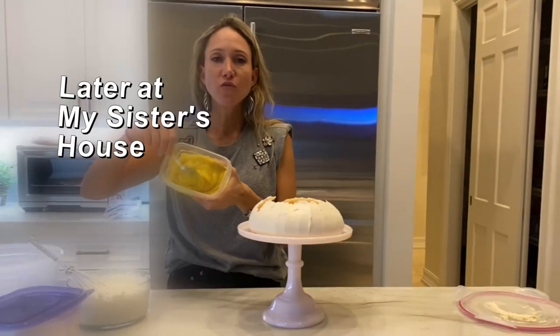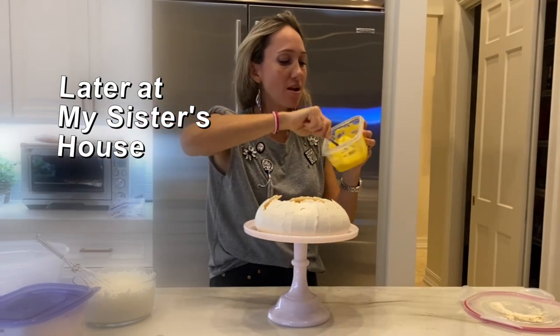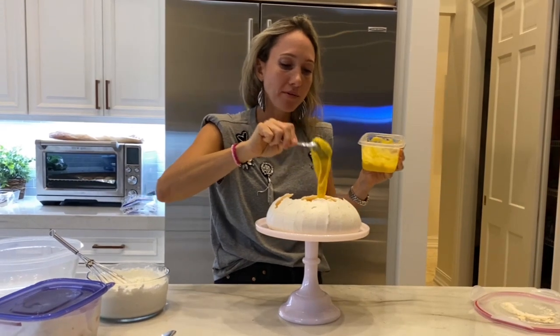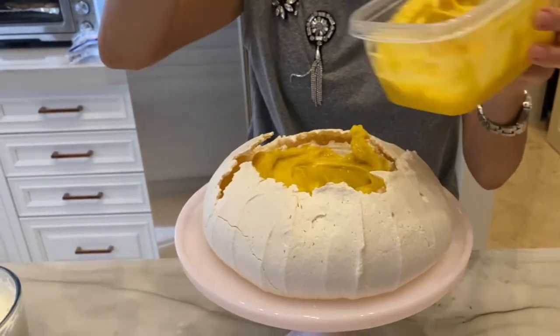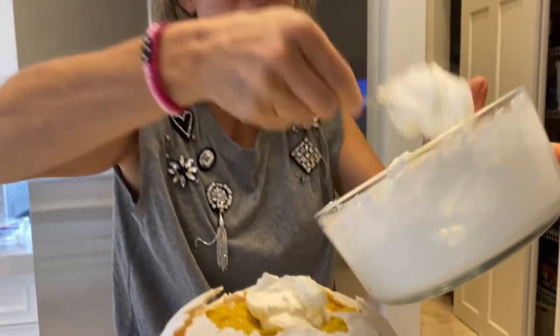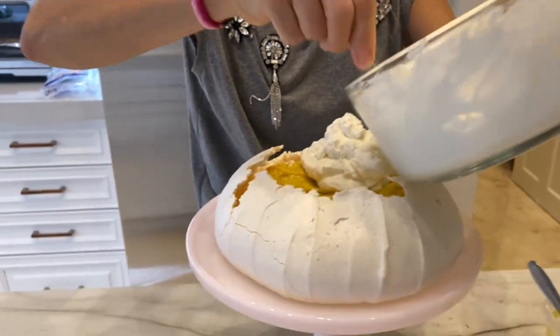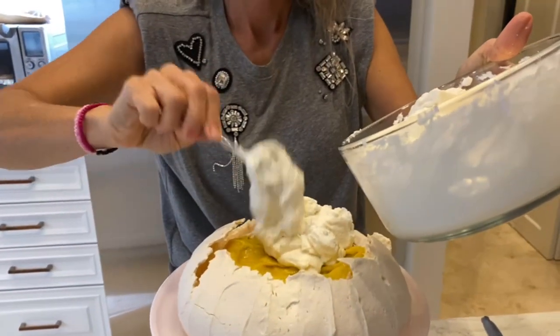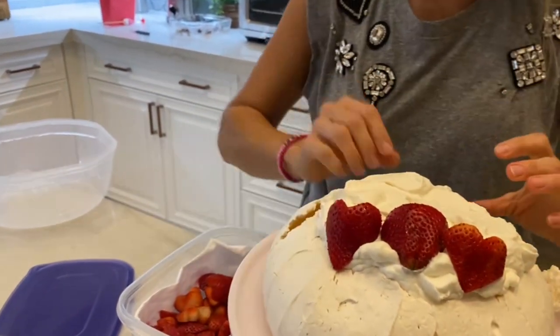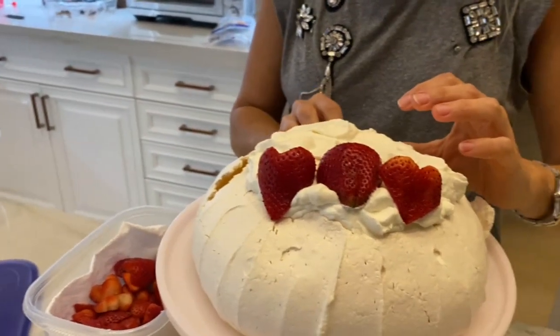So far I give this recipe two thumbs up. Are you filming? Yes! I made lemon curd and I am definitely adding it — with whipped cream. Oh my god, this is gonna be so good. Heart-shaped strawberries! That's it — the pavlova is ready to be served.